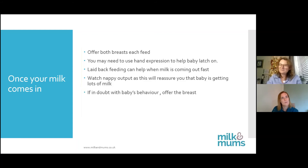Can you offer the breast too much or can you overfeed? It's very hard to do that with a breastfed baby because they will tell you when they're not hungry. I would also avoid teats and dummies until you feel confident with breastfeeding.